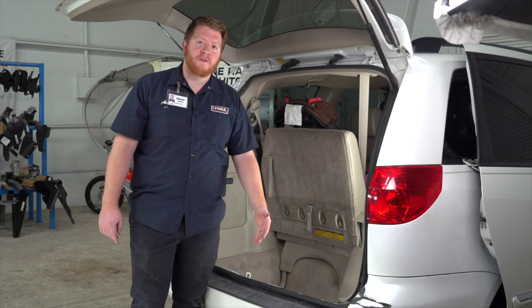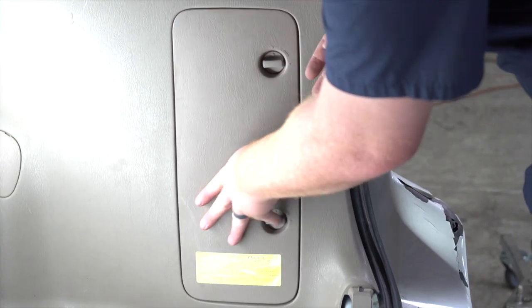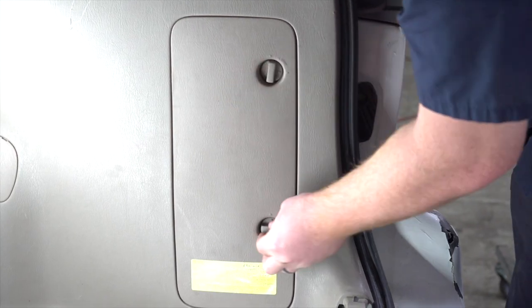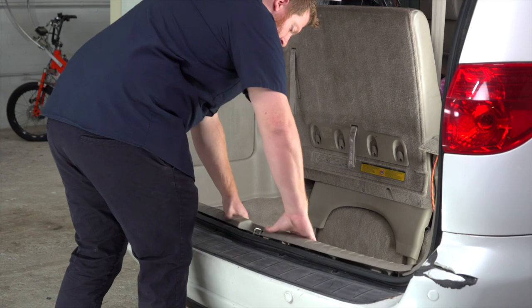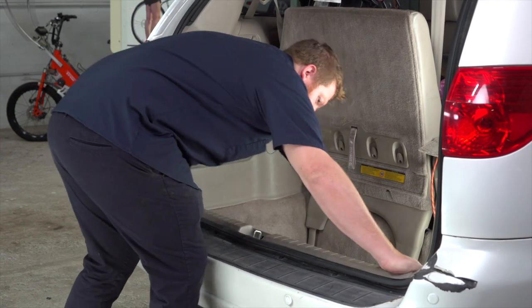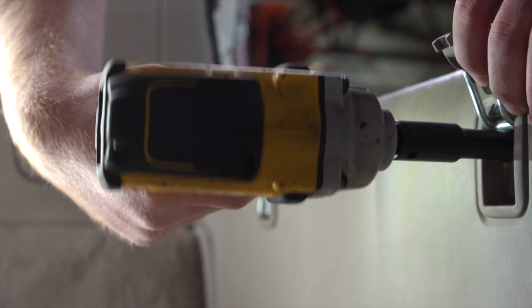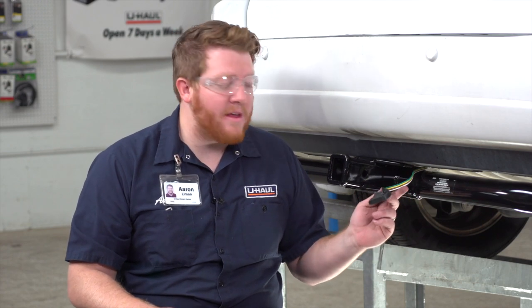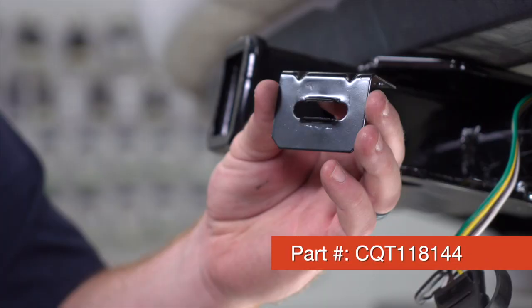With our four-flat underneath our vehicle, let's go ahead and put together all of our cargo area. Now back underneath the vehicle — if you leave the four-flat harness dangling on your hitch, you risk it dragging on the ground and getting damaged. So we're going to secure it using a four-flat mounting bracket.